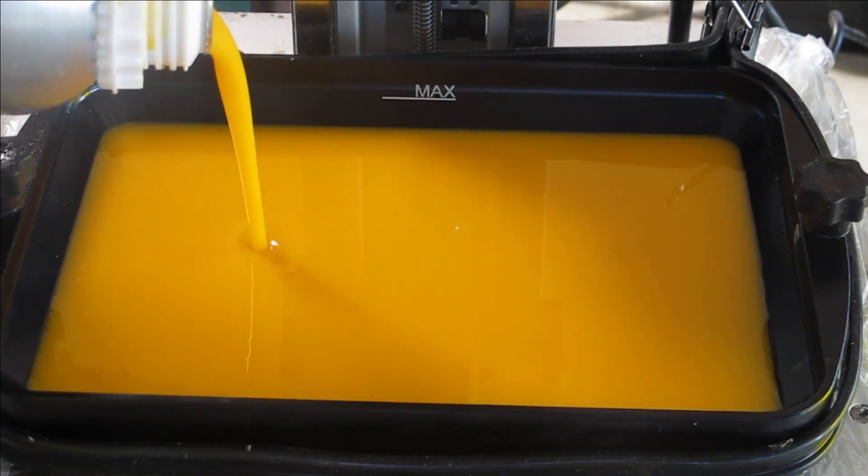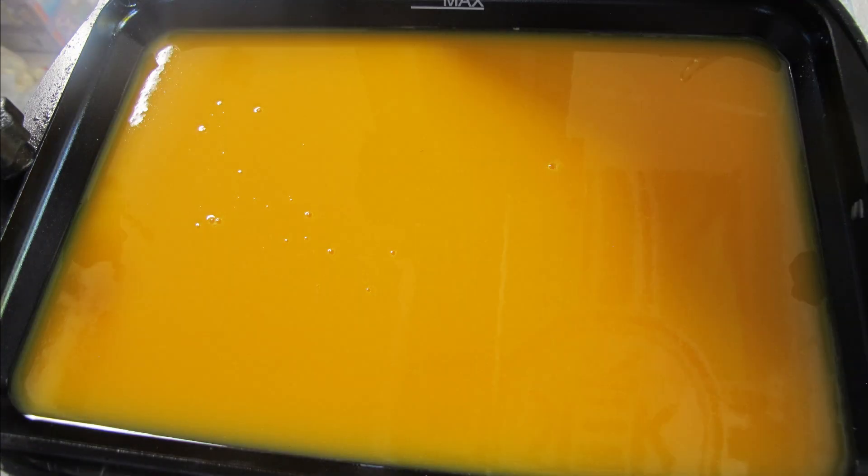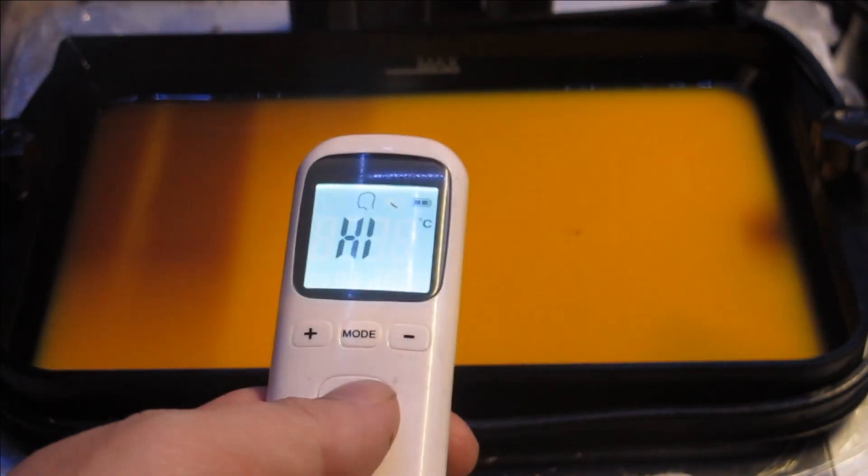Via prior feedback from friends and general reviews, I have not heard good things about eSun, especially its plastic filament, and I've already set the bar pretty low.